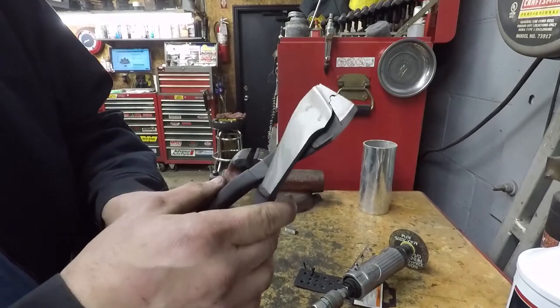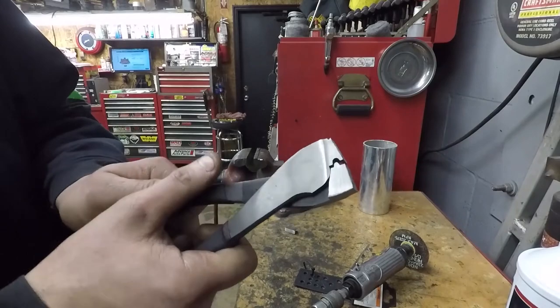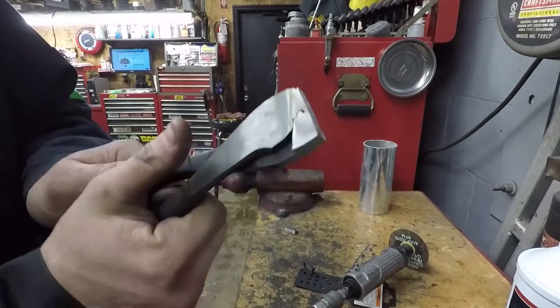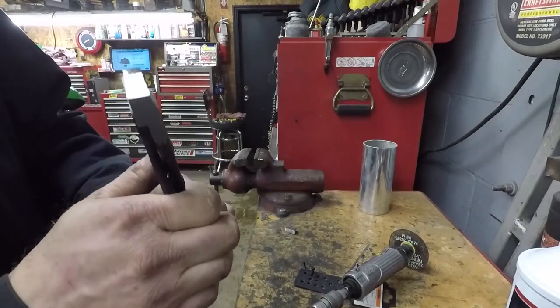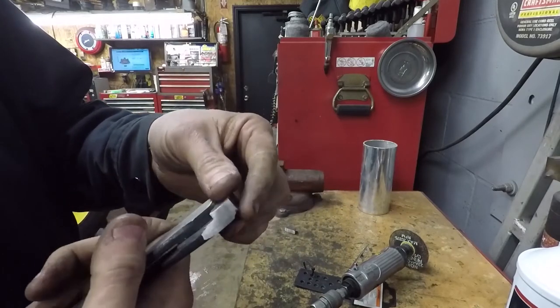It's not a perfectly straight cut, but it doesn't really have to be. You now have the way to crimp, and I'll go back and clean this up with a flap disc or roll lock disc.